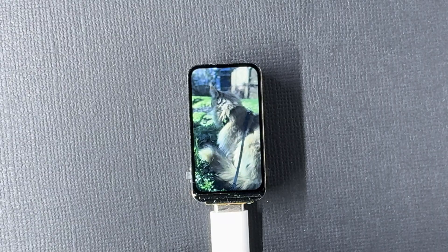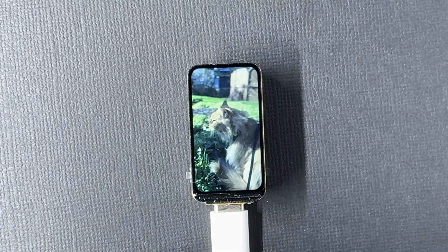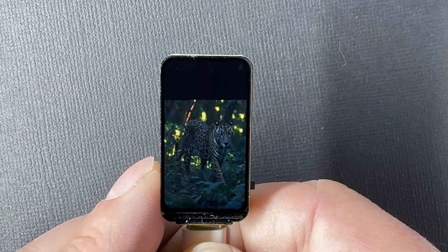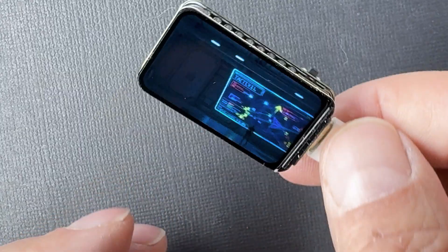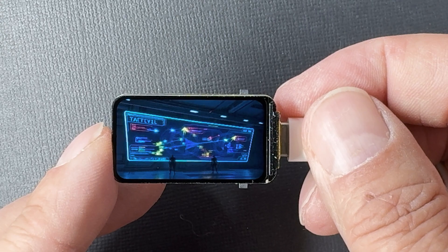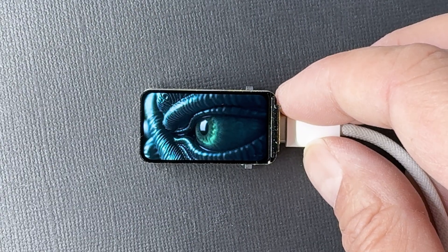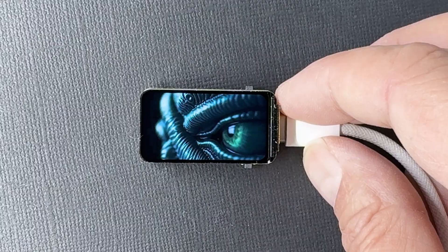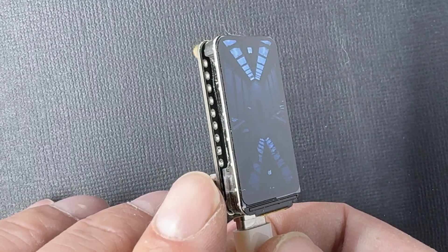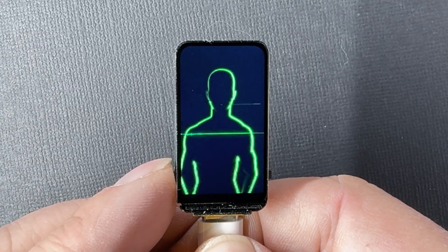Here's a clip of my cat Winston recorded on my iPhone and converted to play on this board. Both portrait and landscape videos are supported. The screen resolution is 172 by 320, so it's naturally 16:9 in portrait and 9:16 in landscape. While there's no touch screen, the boot button on the left acts as a handy input — you can press it anytime to skip to the next video on the SD card.